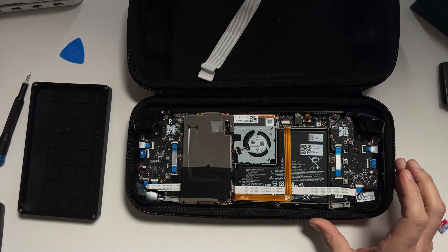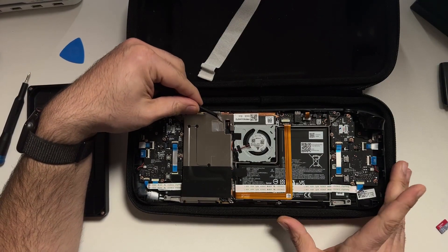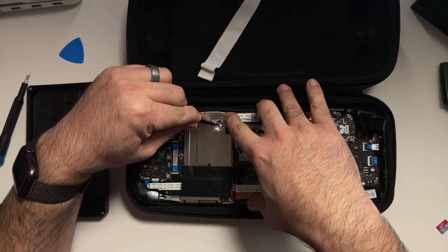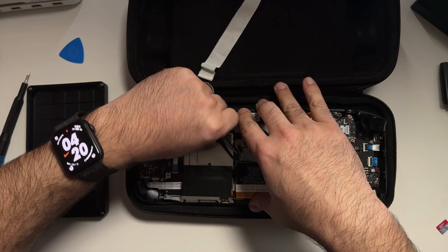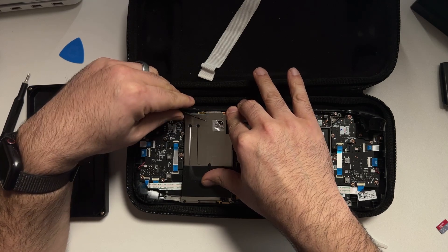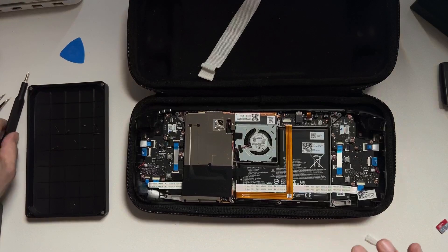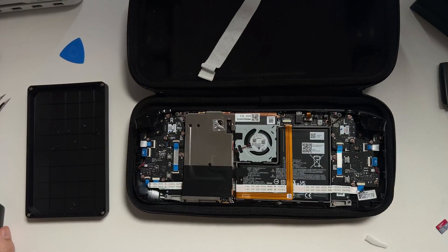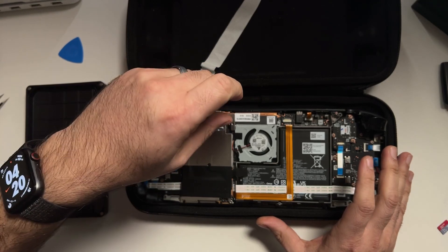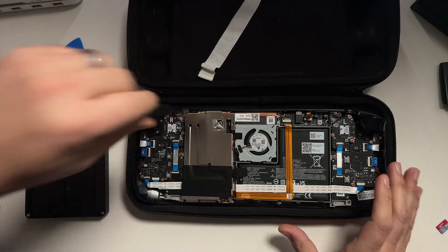Our next step is to take the metal shield off, but first we need to remove some aluminum tape because there is a screw holding the shield in place that the tape is covering. Be very careful — we want to reuse this tape. Use a pair of tweezers to pull back the tape. I ripped mine a little bit, but not enough to prevent reuse. Once you've exposed that screw, remove it along with the other two screws on the outside that are also keeping the shield in place.